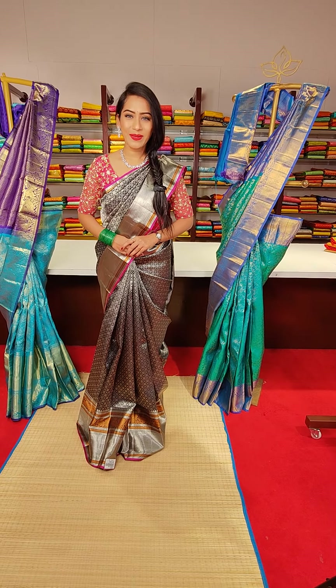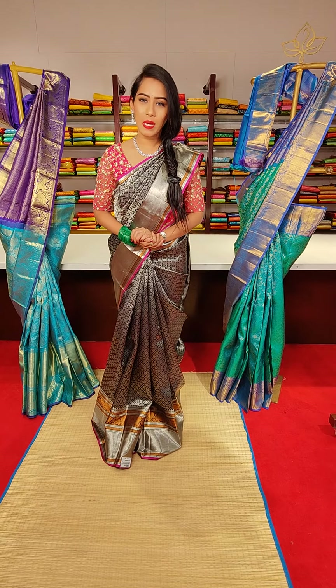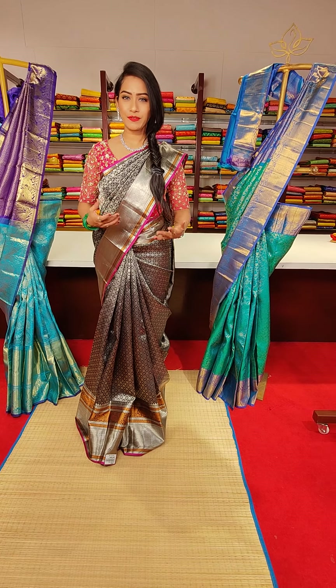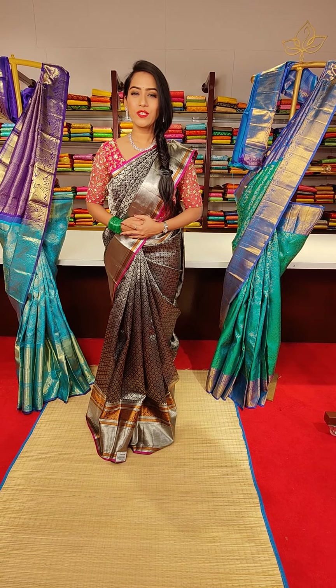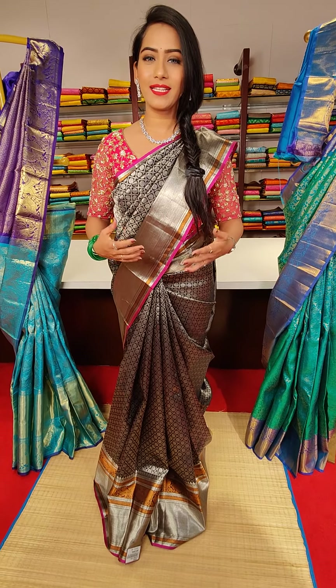Hello everyone, Andharki Namaskaram. Welcome back to Mugdad Studio. I hope you all are sound and safe. This is actress Preeti Singh Rajput here with a beautiful collection. I'm going to show you pure Kanchi Pattu collection and wedding collection.